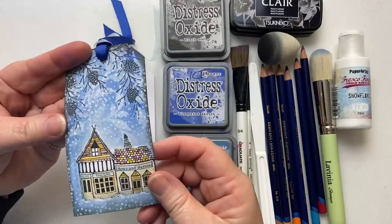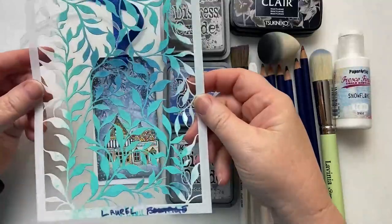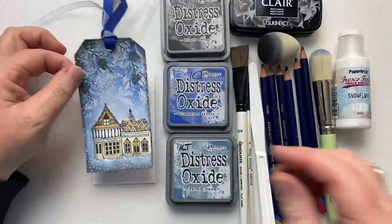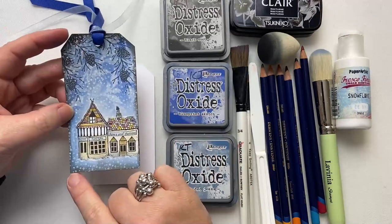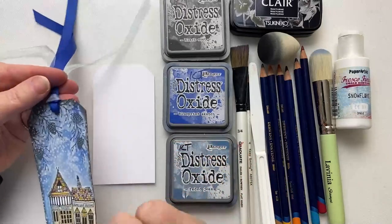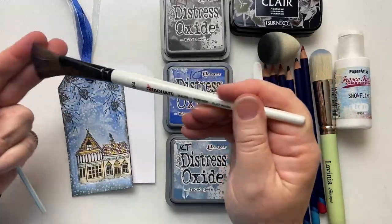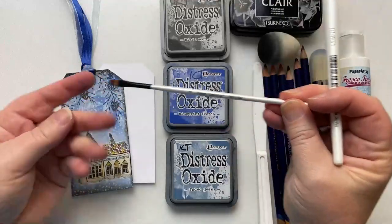And in the background you can see I've got a stencil. This stencil is called Laurel. It's well loved, well used — I've got some paint on here which I used when I was using it for the gel plate. My size for my tag is 6.5cm by 12.5cm. We've also got a couple of paintbrushes. This is a three-quarters-of-an-inch flat wash brush, and then this is a small chisel brush.